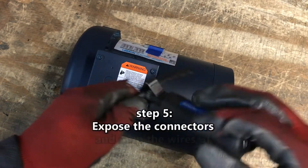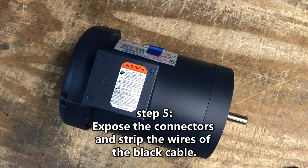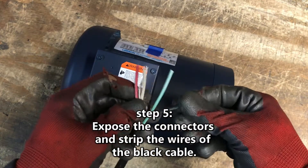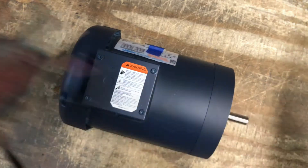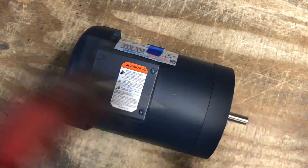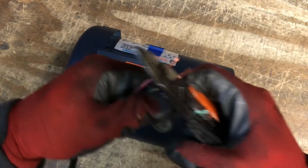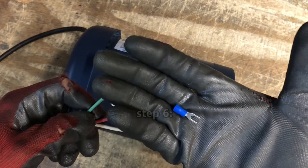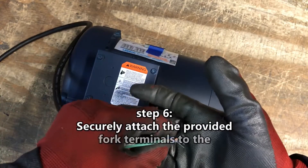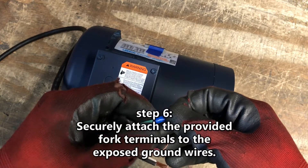Step 5. Prepare the cable which will connect the motor to the VFD. Step 6. Remove the outer shield of the black cable to expose the four connector wires, which are red, white, black, and green. Strip each of the four connector wires and do the same on each of the two ends of the black cable. Securely attach the fork terminals provided by Beaumont to each of the exposed green ground wires.